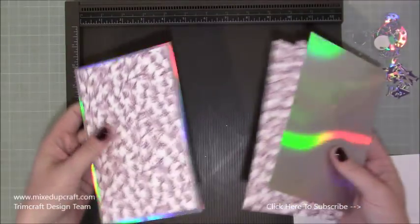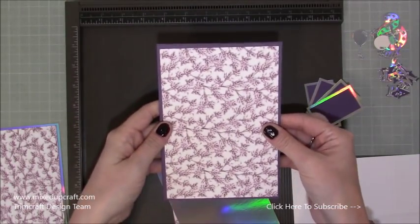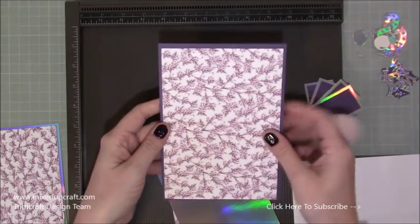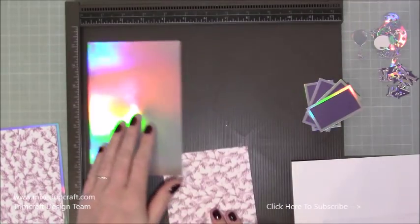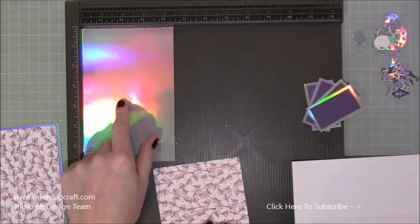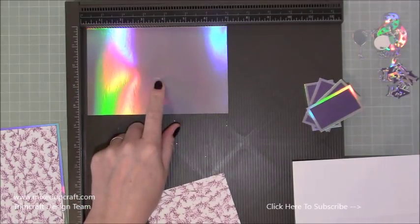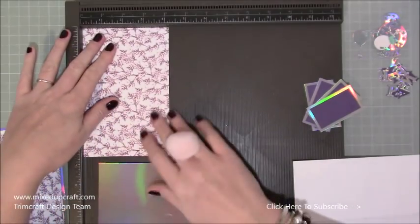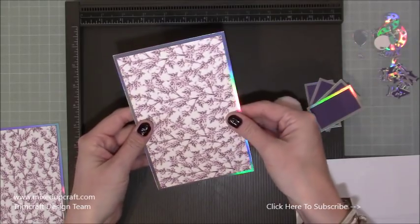Now for your mats and layers. This piece is for the front of the card, just to decorate it — you can keep it completely plain if you want. That piece measures four and three quarters by six and three quarters, so I've dropped down a quarter of an inch. Then these pieces go inside on both side panels that fall down. My holographic mirrored cardstock is four and three eighths of an inch by six and three quarters — you'll need two pieces of that size.